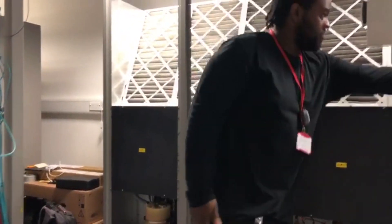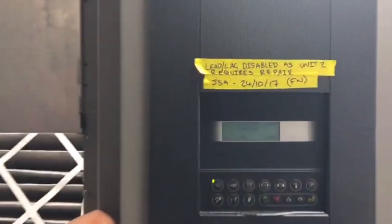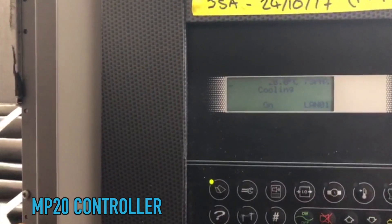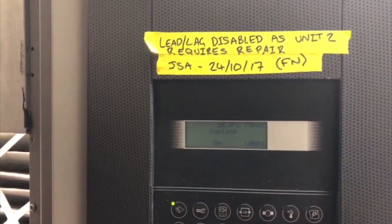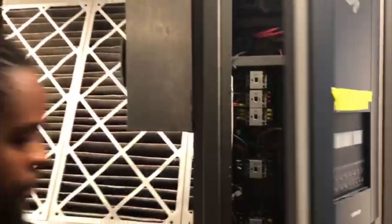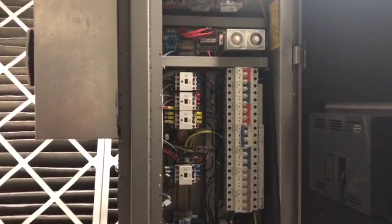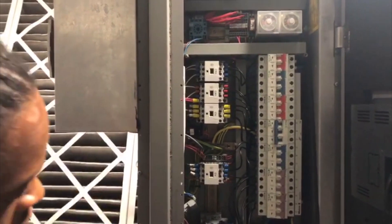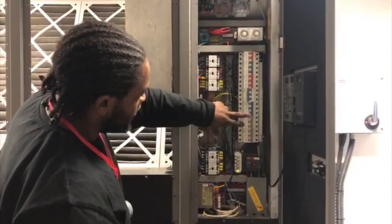Set points are adjusted from the controller. This is an MP20 controller, made by Corel. This is your electrical circuit, so in here you've got your compressor contactors and overloads.